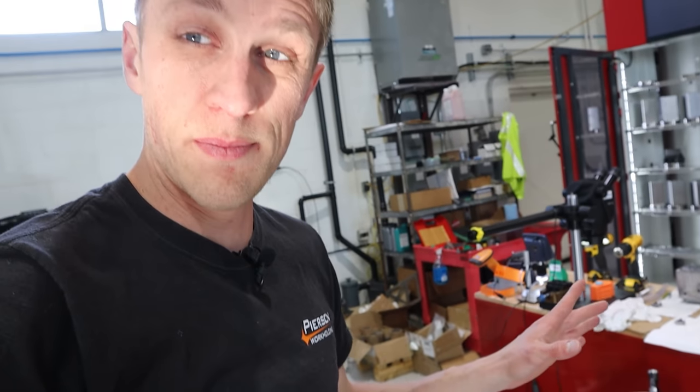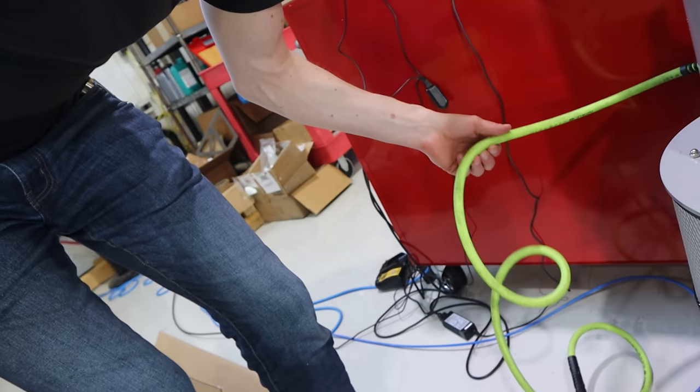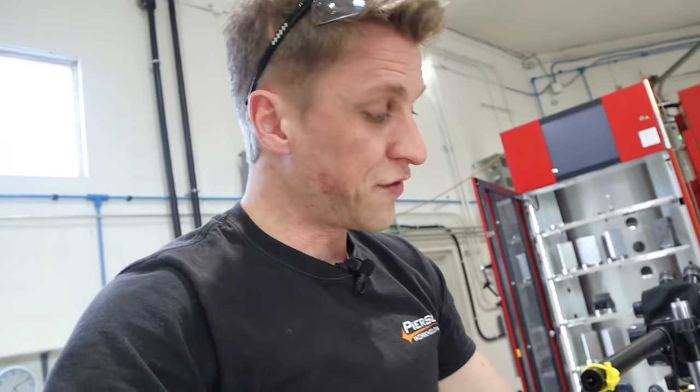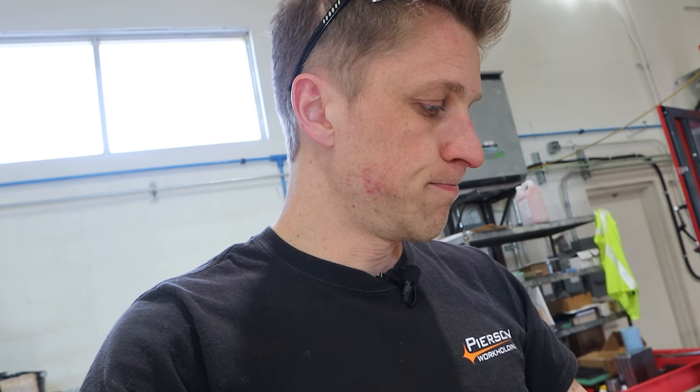The one thing I haven't set up properly yet is the airline to it. This is the only decent-sized airline we have — I need to buy more. I'm currently powering the whole thing with a little quarter-inch push-lock hose, which does not provide a lot of airflow, and I feel it in the gun too. It's not spraying as much as a three-eighths rubber hose would. So I'm probably limiting and underpowering the suction. But it works fine, and it'll probably suck more once we give it more air — I might actually like it more at that point.